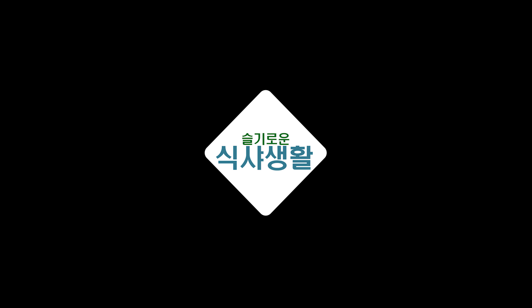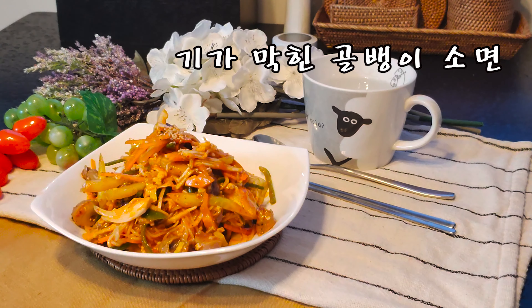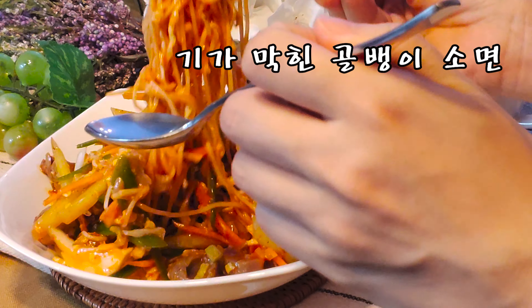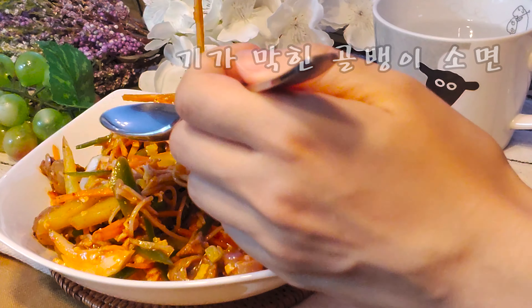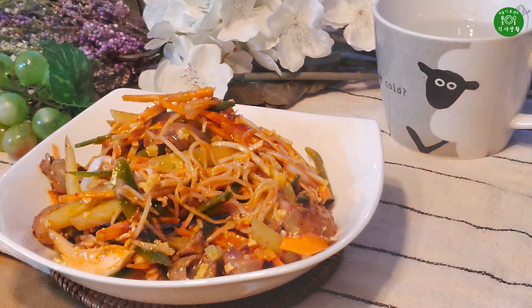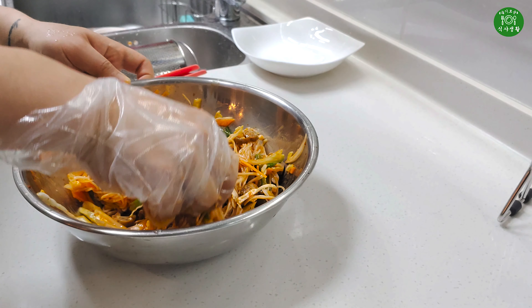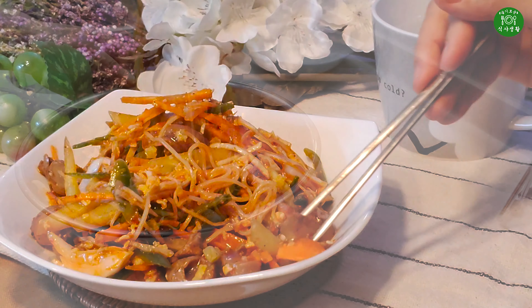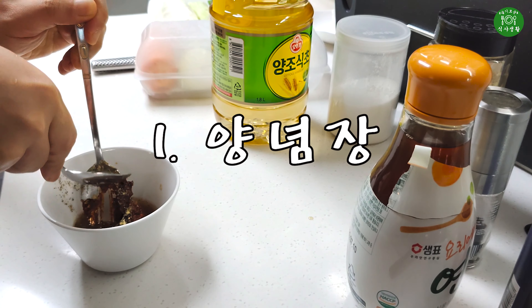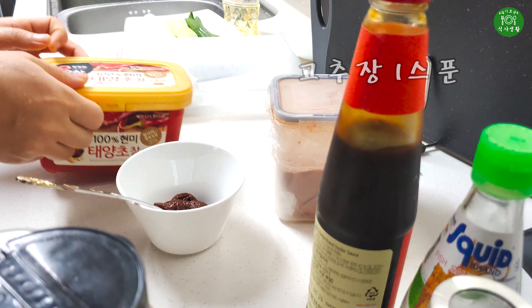We will cook it up. We will cook it together. Little bit of salt. We will cook it up. We will eat our food. Let's go.